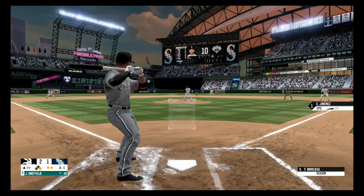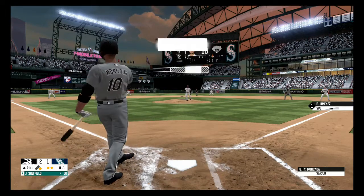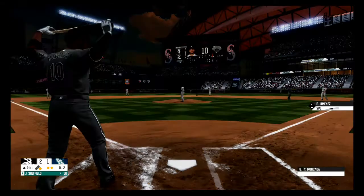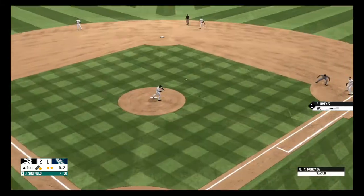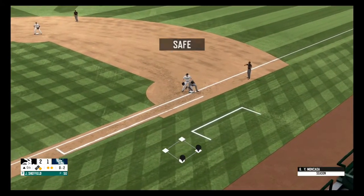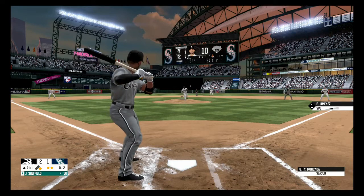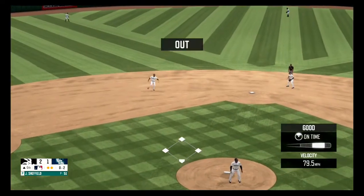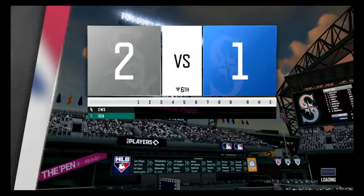Swing and a miss, strike one. Fouled off and out of play, no balls, two strikes. Throws over to first and he gets back in time. Hit ball to the left side, he stabbed that one for the out, and he got him.